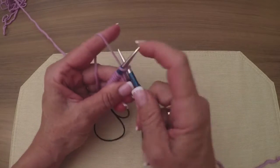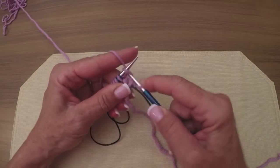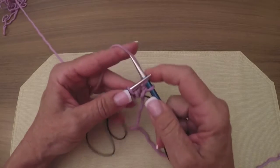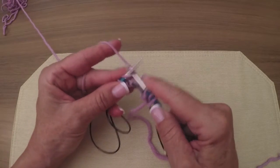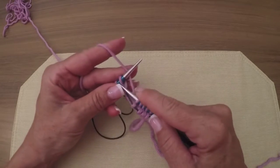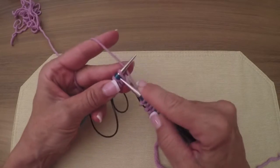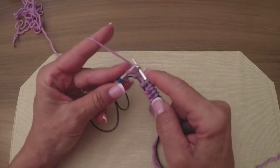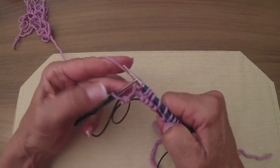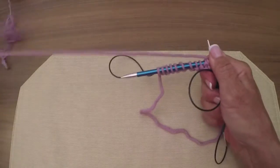We're going to start by knitting 11 stitches because we do the short row on the very first pass. A couple more to go — one more — and we're down to one, and we're going to turn.